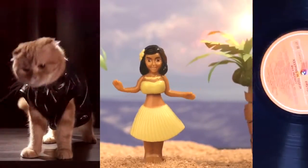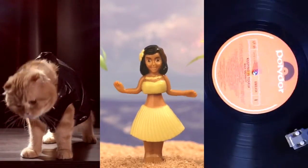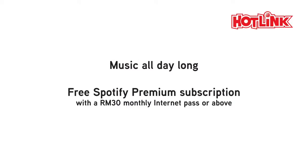Rock out, dance off, or mix it up. Music just the way you like it. Enjoy Spotify Premium free with Hotlink today.